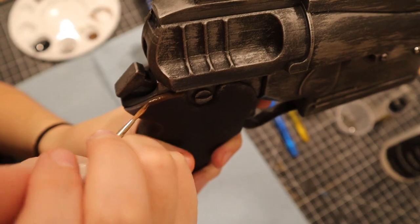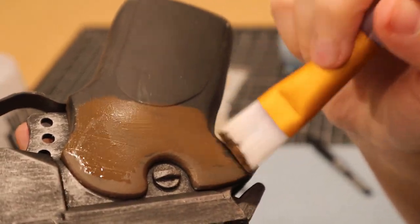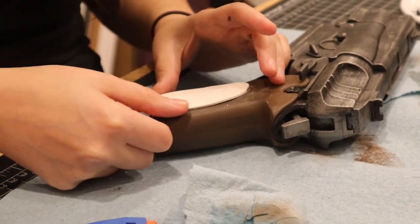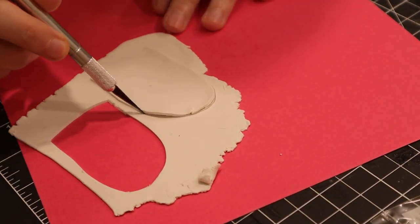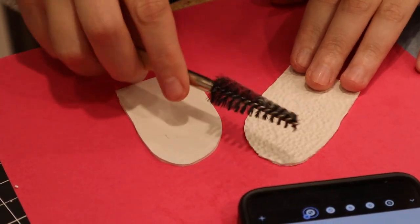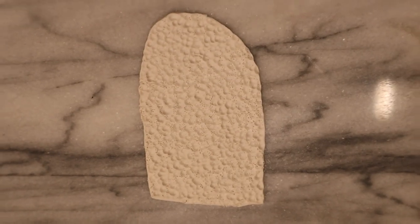Once all the silver was applied, I moved on to the pistol grip. I put down some brown paint and then rolled out a thin piece of clay to create some texture. I wanted to mimic the texture from the pistol in the game that didn't really come out in the 3D print. I used various pokey tools to make this texture. When I was finally happy with it, I used a heat gun to harden it in place.